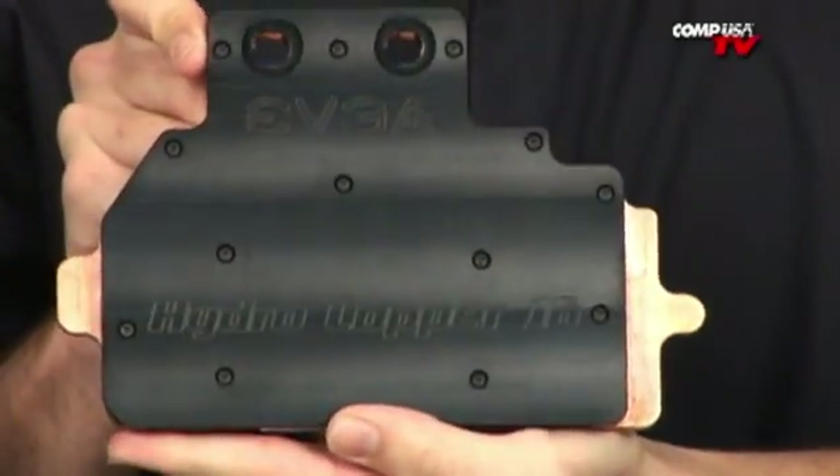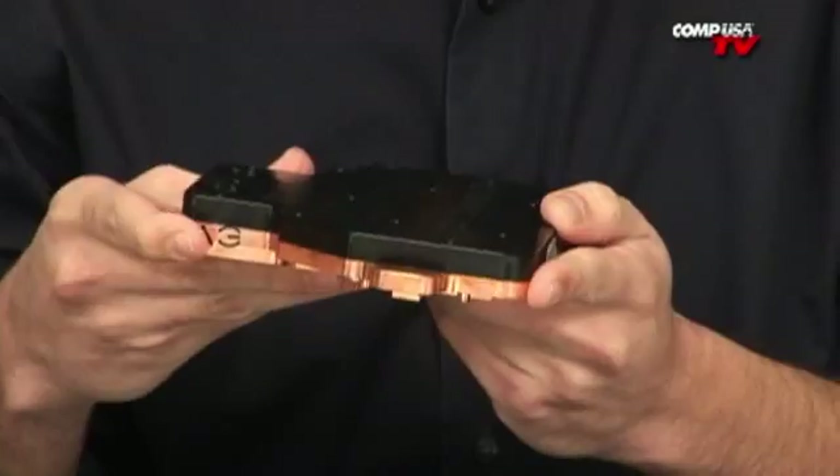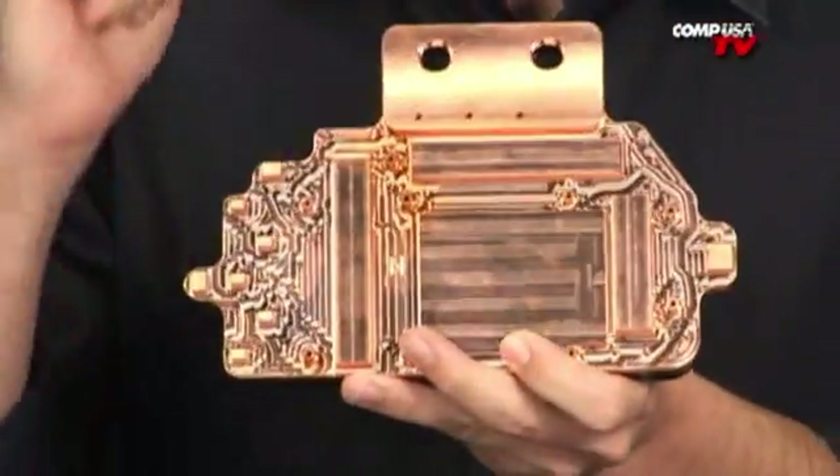You can take this thing apart, but you lose your warranty if you take off the part. I did see pictures on the internet of someone who actually took the cooler apart, and on the inside, the design was very interesting. It was all shaped like the letter E — on the EVGA cooler, there were little E's in there.